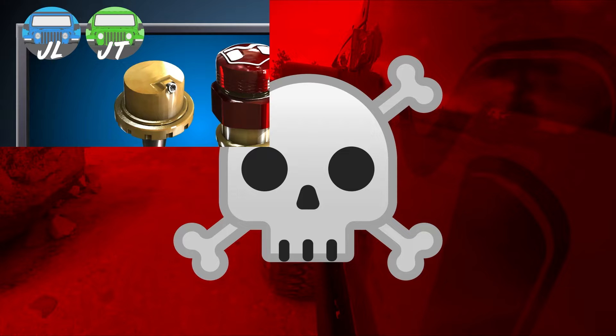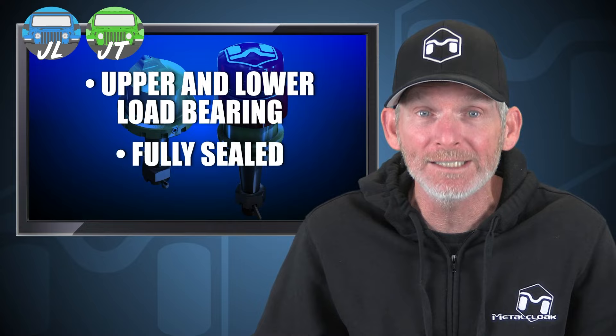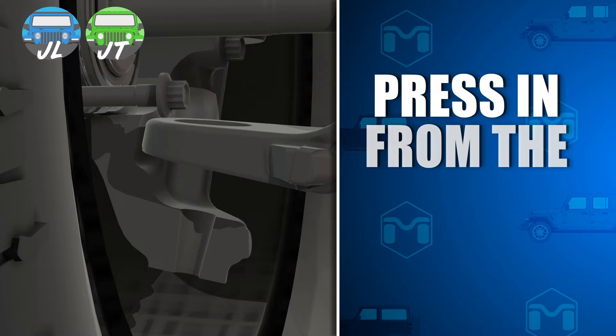Metal Cloak's heavy-duty ball joints comprise the best features contained in one package. This is the only ball joint that is upper and lower load bearing, fully sealed, captured, adjustable, and even in-Jeep rebuildable.